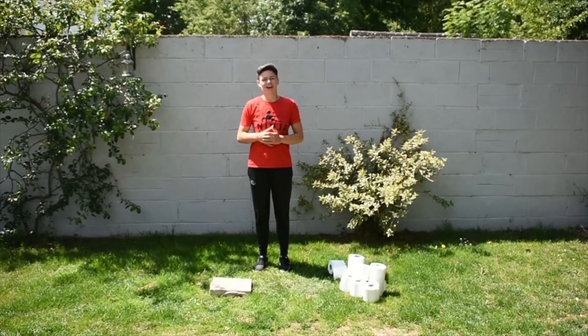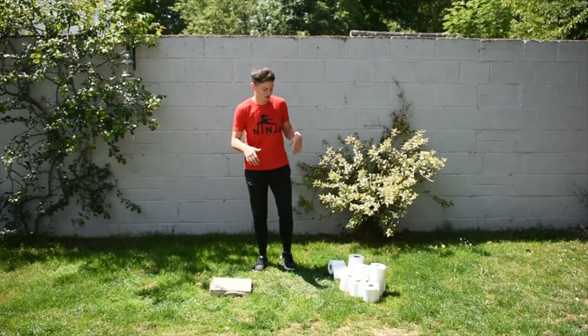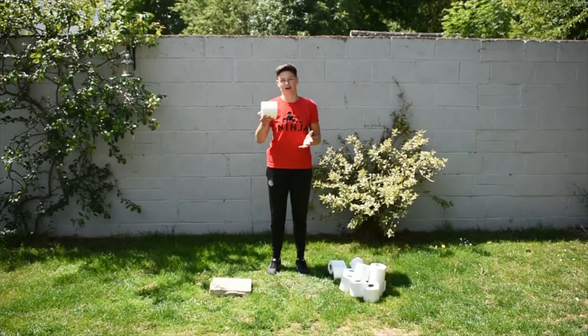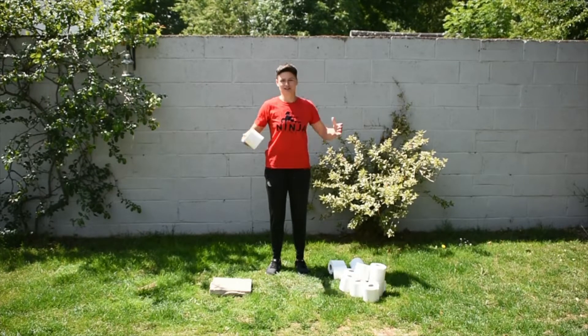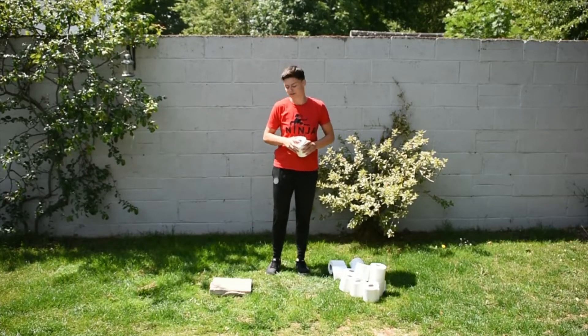This time we're jumping for height and we're going to measure how high up off the ground you can jump. To do this you're going to need some toilet rolls or anything that you can stack one on top of the other. I've gone for these because we love them here at Ninja Fitness and they're the easiest stackable thing you can probably find around your house.